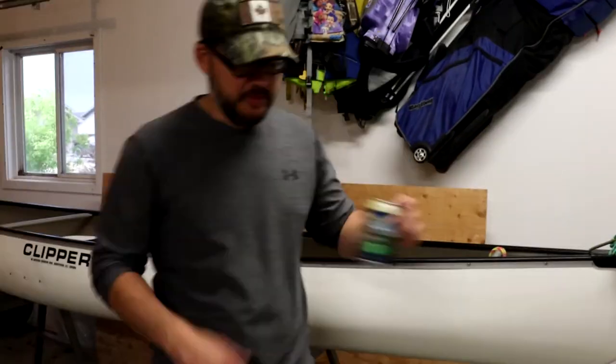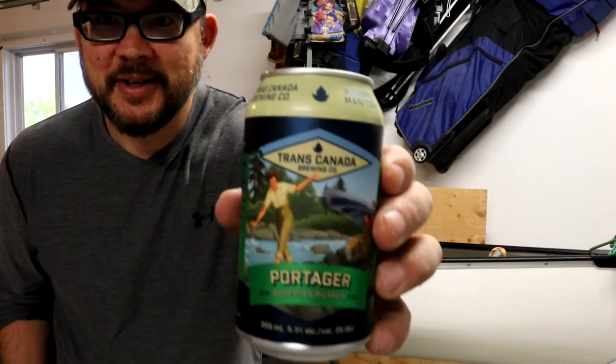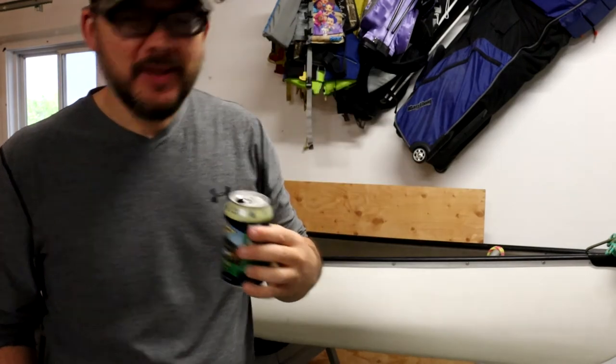Well, that's it for this video — thanks for watching. Beer time! Time to have my Portager Pilsner, which has become a tradition on my trips. Cheers — oh, that's good stuff.